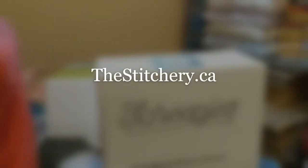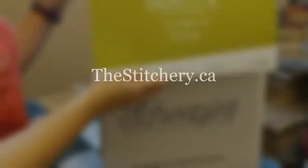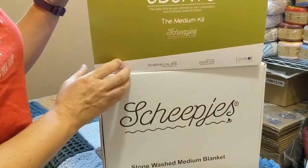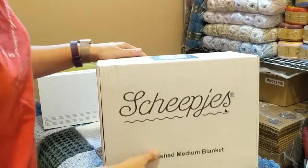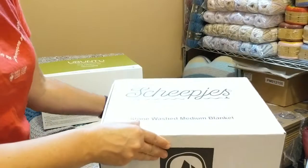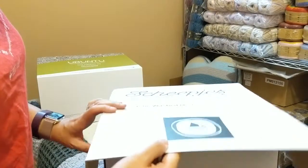Hi there, this is Monica from The Stitchery and this is my unboxing video of the Ubuntu Medium Kit by Shippeas. So let's take a peek at what's inside — hopefully a golden ticket, because that would mean I would get to design my very own shade of Our Tribe yarn. But we'll take a peek.